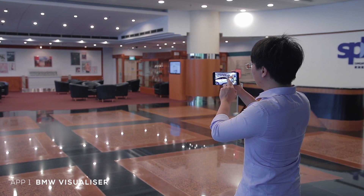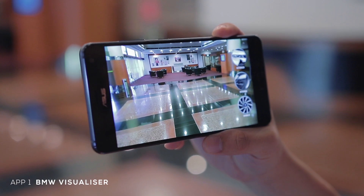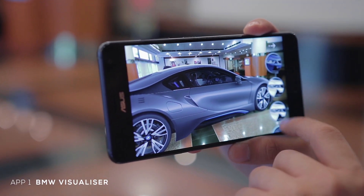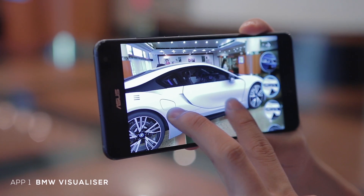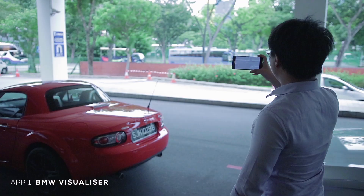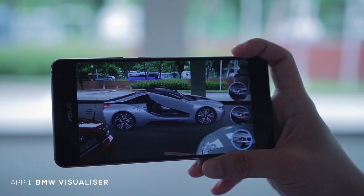The BMW app we tried actually let us place an augmented reality vehicle, and you could actually change the settings like the color and the interior as well as other things, but it was a bit iffy because the phone was starting to overheat at this point. We find that it's actually best to do it out in the open.